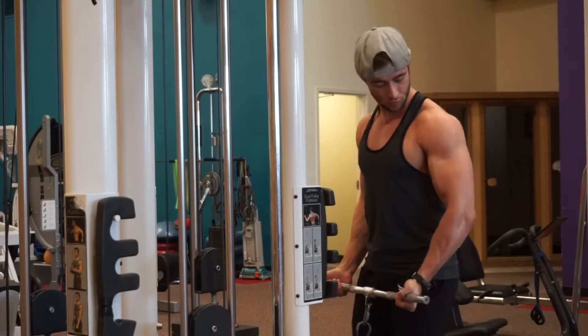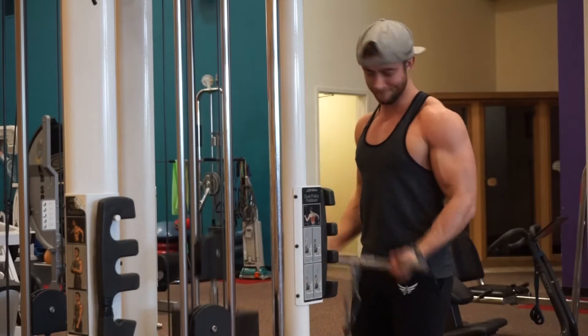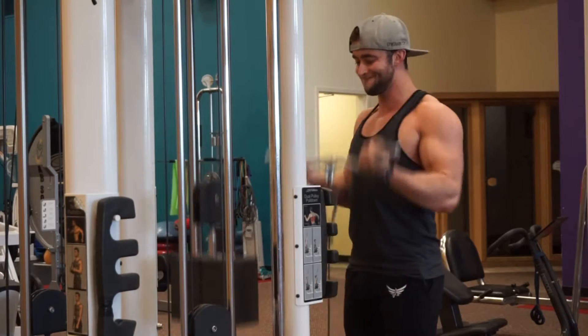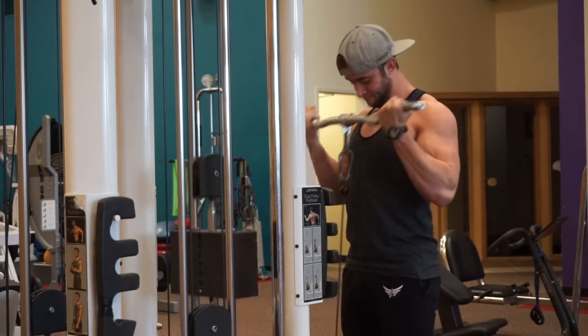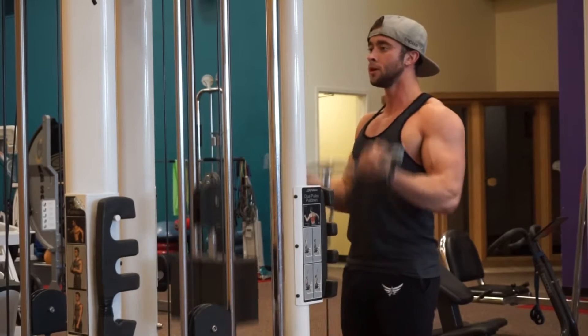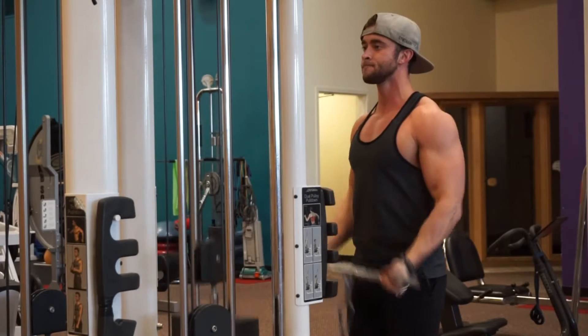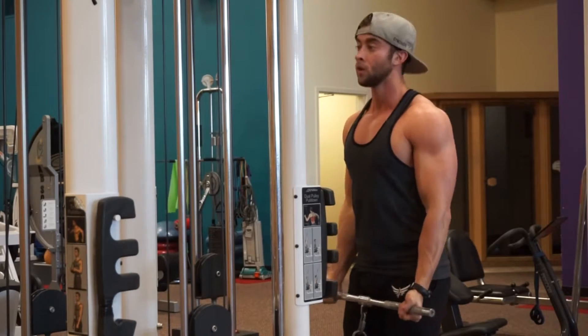I'm going to be taking you guys through this workout, showing you raw clips and talking over it as I go. The first exercise is a warm-up: cable curls with the curved EZ bar attachment. We're not aiming for a set rep count, but no less than 20 reps — we're trying to get as much blood into the muscle and warm it up.